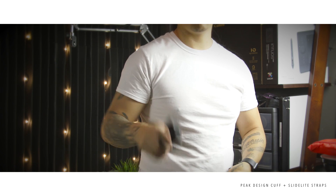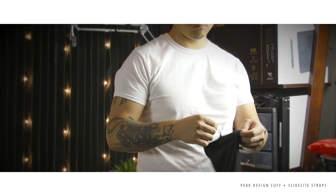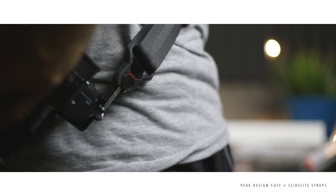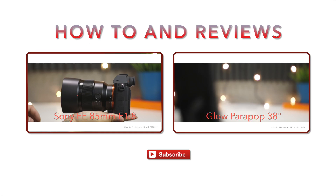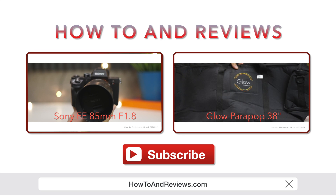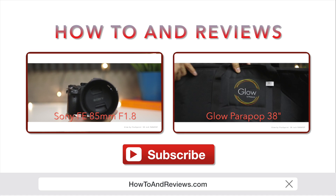Here's a different angle of the size comparison — it's pretty compact. The Black Rapid padding means it can't fold down nearly as small. It's a very useful product. If this was helpful, please hit like and subscribe, or visit www.howtoandreviews.com. Till next time.